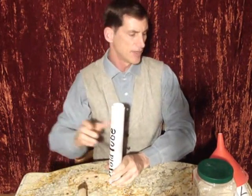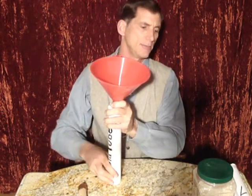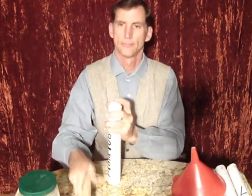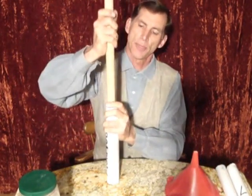Once that's done I take a funnel and I pour my composition in by degrees, tamping it repeatedly, filling and tamping until about two inches or so from the top.